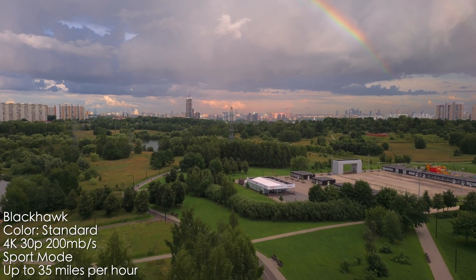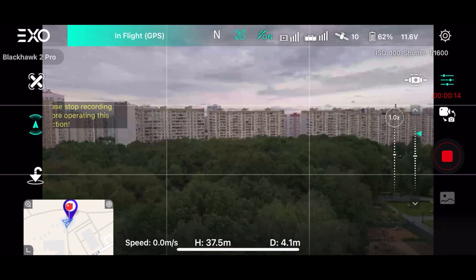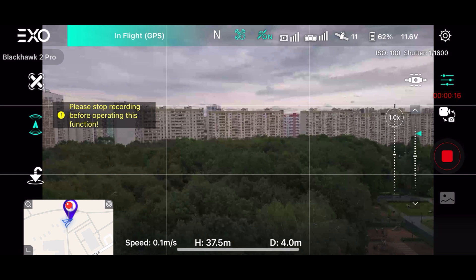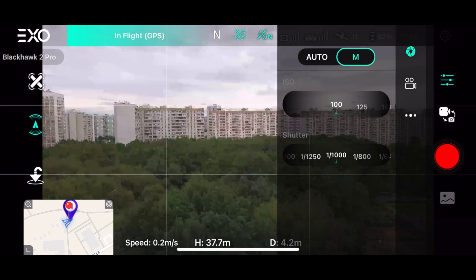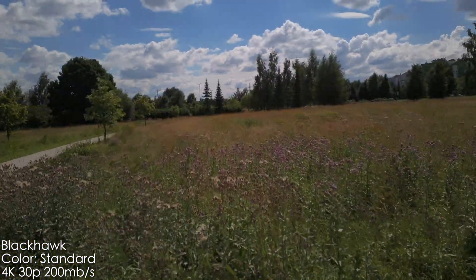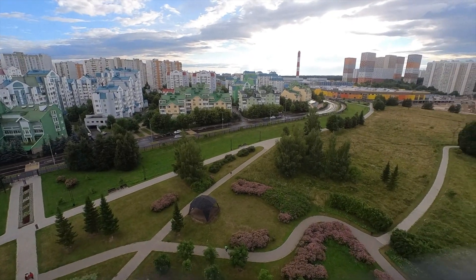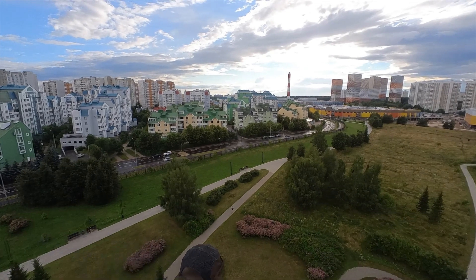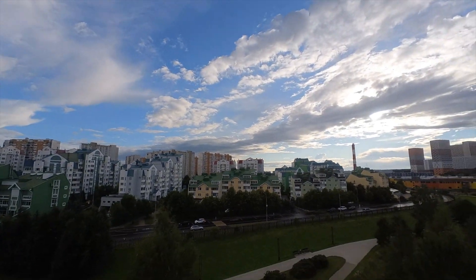Probably the most irritating disadvantage of this drone is that you cannot change any settings — ISO, shutter speed, or white balance — while recording. You have to stop your recording, change the settings, and start again. What if the sun is going behind clouds all the time? Very frustrating. Unfortunately it also doesn't have zebra or overexposure warning. Hopefully they will fix those issues with a firmware update.